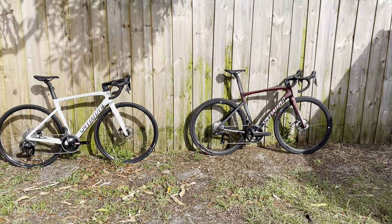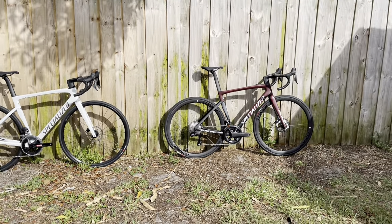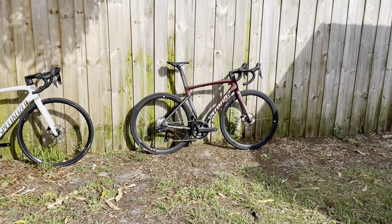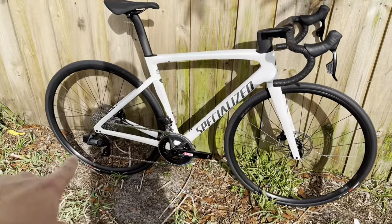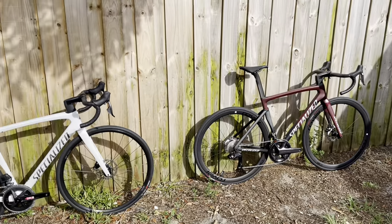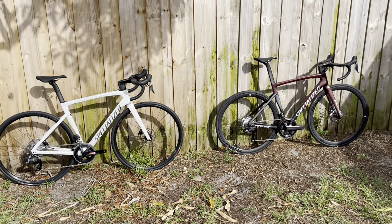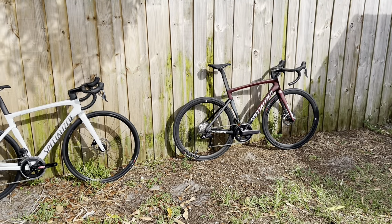Hey, how's it going everyone? GC Performance here, back with another video. Today we're taking a look at two Tarmac SL7s. They're both 2022 models. The one on my left is the Tarmac SL7 Comp that retails for $5,500. The one on my right retails for $8,300 — the Tarmac SL7 Expert. They're specced with two different types of components, one being SRAM and the other being Shimano. We're going to see which one is a better bang for the buck.